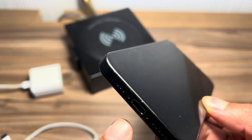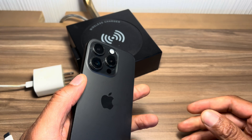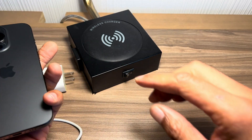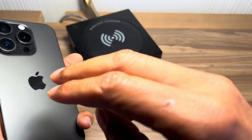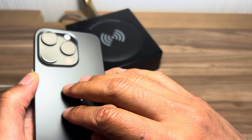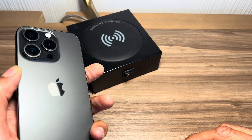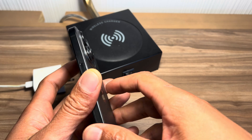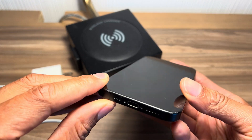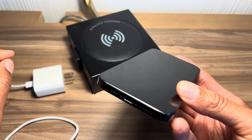I'm going to go over how to charge it with the USB-C, as well as the MagSafe or magnetic charging. Some of the newer phones actually have wireless charging, where the device charges by sitting on its back wirelessly. I'm going to go through that as well, but first I'm going to show you the USB-C charging, which is the classic charging method.